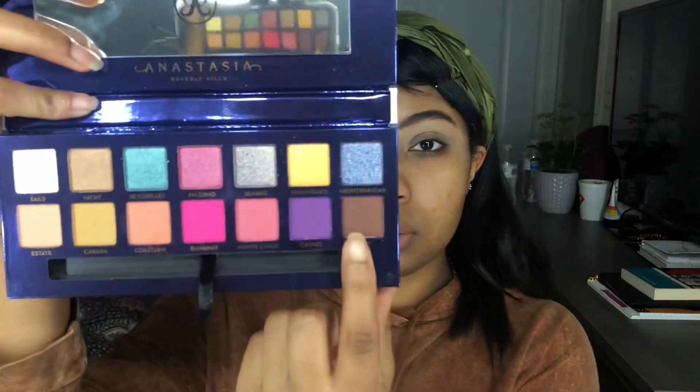Now I'm going to take Palm into my crease. Be generous on how much you apply and look at what's on your brush, because this right here is some serious pigment. Now I'm just packing that product directly into my crease.